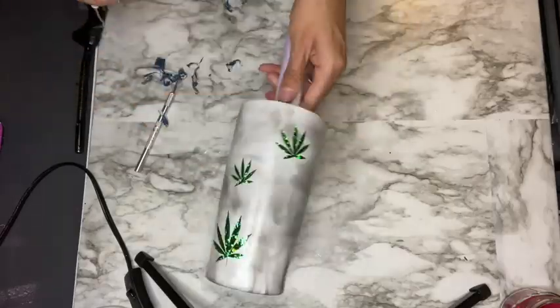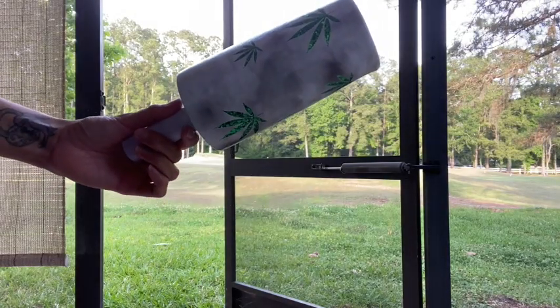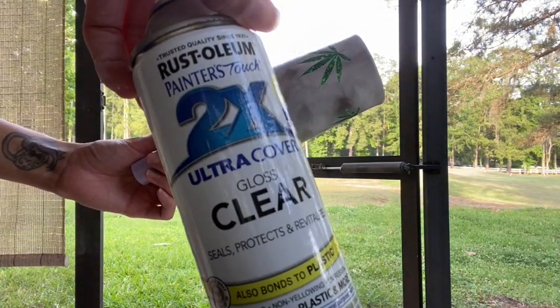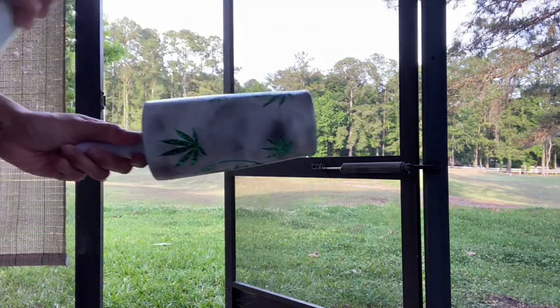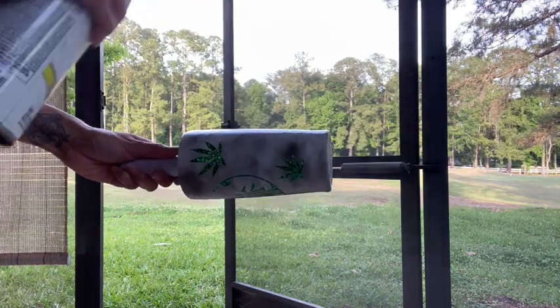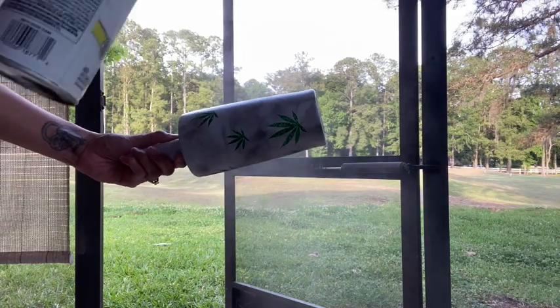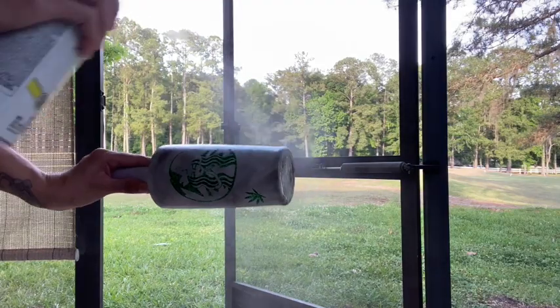After adding the smoke effect and removing my vinyl to expose the glitter, I'm going to seal that smoke effect using a Rust-Oleum clear gloss spray paint. I'm going in with two coats of this to go ahead and seal the smoke effect.